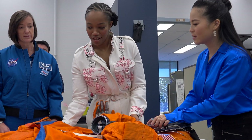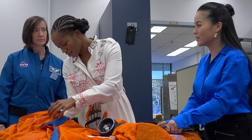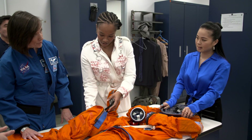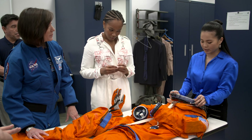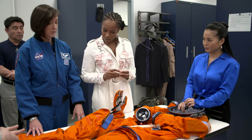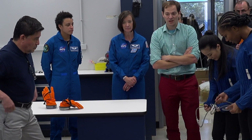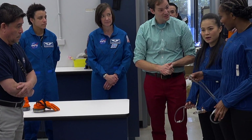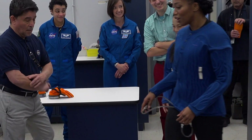Do you guys have training in terms of how quickly you can get in and out of these? No, I mean you have to know your spacesuit really well, but we don't do drills like getting in them quickly. You typically are helping each other getting into and out of them when you're in space. And those tubes are going to carry a whole lot of compressed air — we'll see what that feels like once you get inside. Like Chewie.